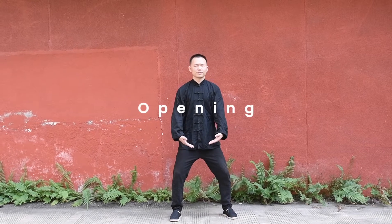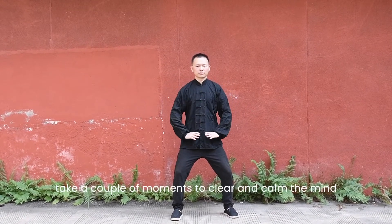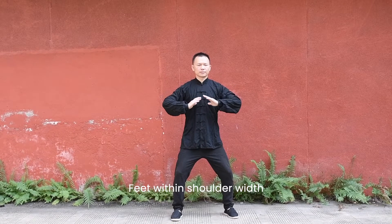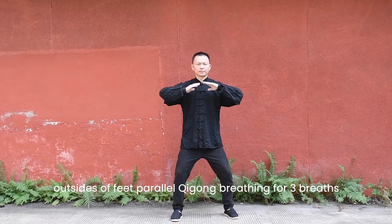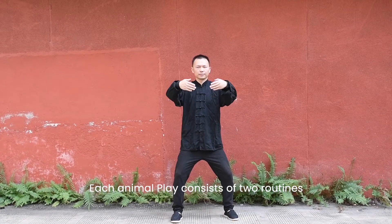Opening. Before starting the first movement, take a couple of moments to clear and calm the mind. Feet shoulder-width apart, outside of the feet parallel. Qigong breathing for three breaths. Each animal play consists of two routines.